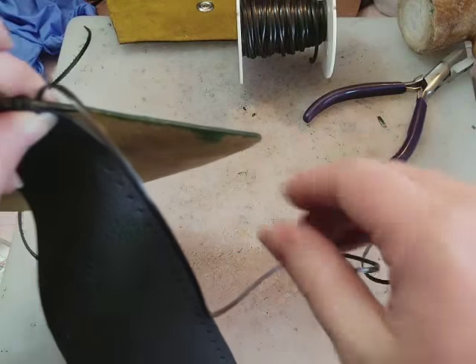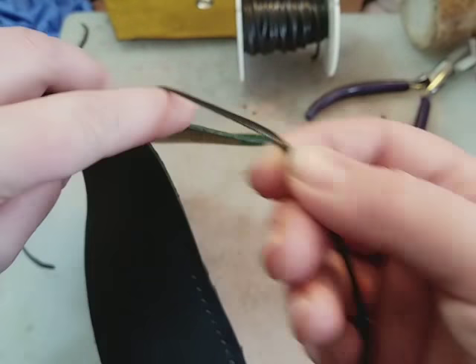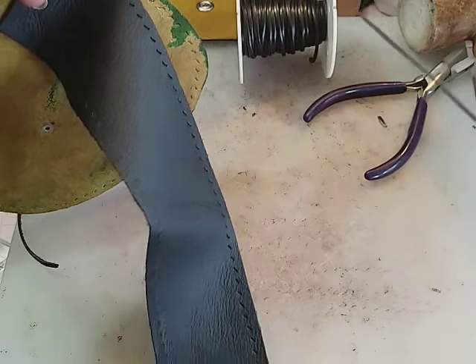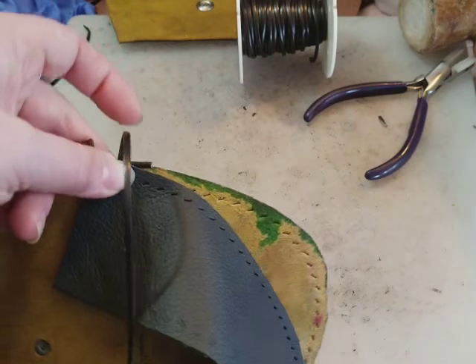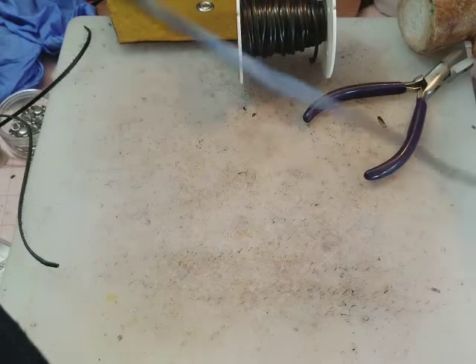So again, I just drop my needle, come back to where it's exiting the leather, and then follow it along its whole length. I try to never use more than an arm span's worth of leather because then it does get quite tangly.